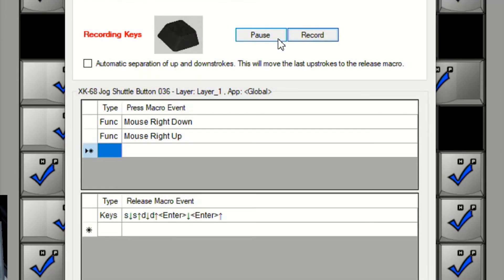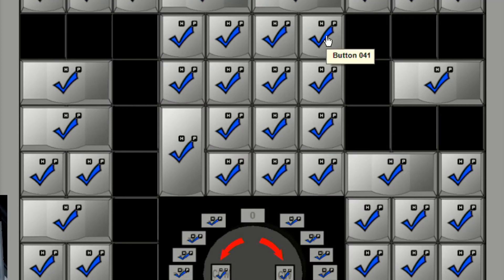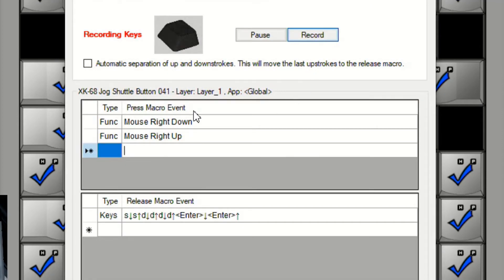Our third key is the DNS. We've got the right down right up again — we'll have that in all four — and then S opens up status, and DNS is the first option, so on our first press of D it will go to that. There are two more D options on there, so we're going to need that enter, and we've got that in there. Our fourth key is DNF. Again, the right down right up, and because DNF is the second D option, S opens up status and we've got to go D twice to get down to DNF, and then push the enter key.